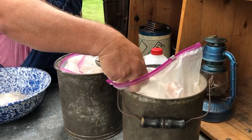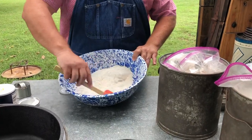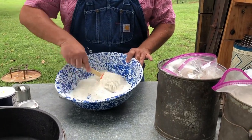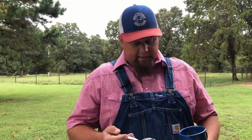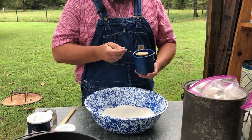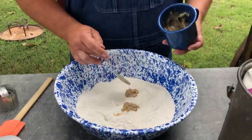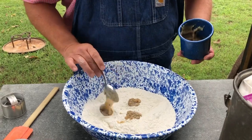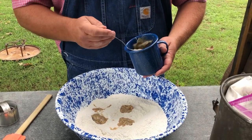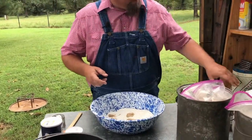We're going to mix these dry ingredients up really, really well — make sure all that baking powder, salt, and sugar is mixed in with the flour. Now I'm putting in three tablespoons of bacon grease: one, two, and three. You can use lard if you'd like, but the cookie on the trail probably had some kind of grease left over. These are kind of an old-school biscuit.